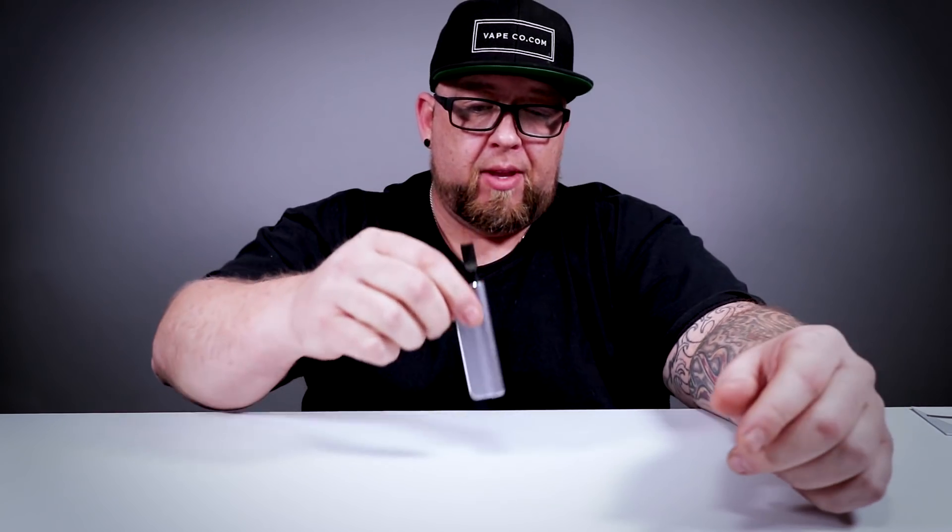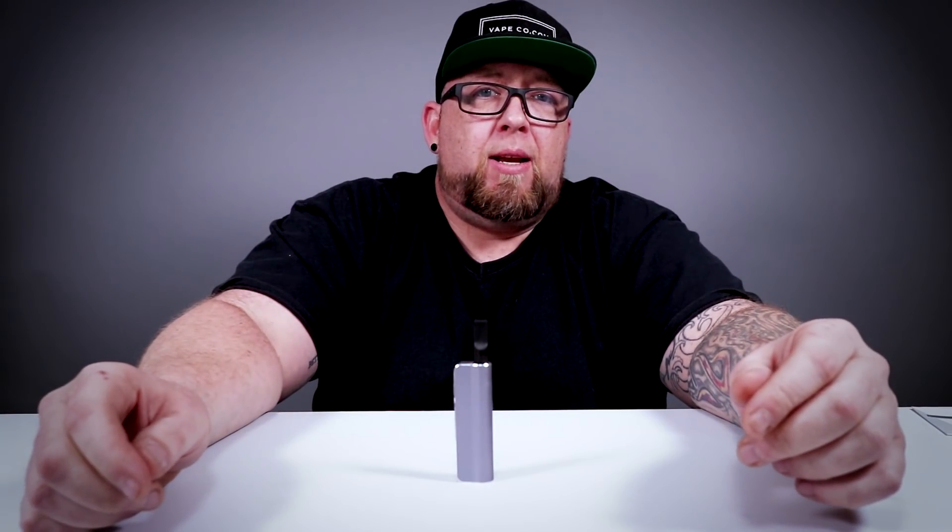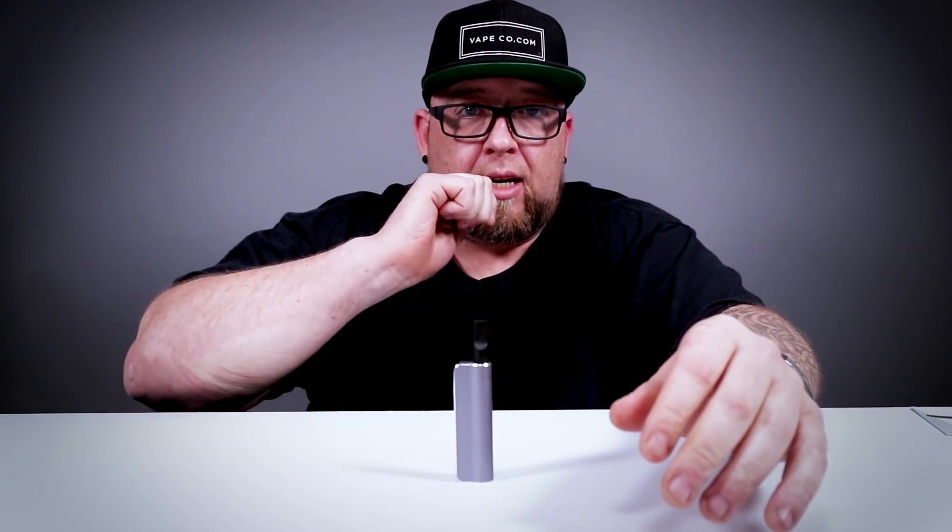That's not what it's for — it's a very convenient, lightweight, small, compact way to get your CBD when you need it. If I had a pocket, trust me, it would fit. It's nice, it's lightweight. With a 390 milliamp battery, it's not like you're vaping this like your regular vape all day.